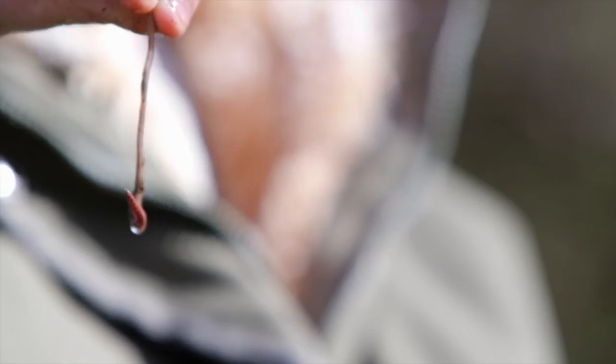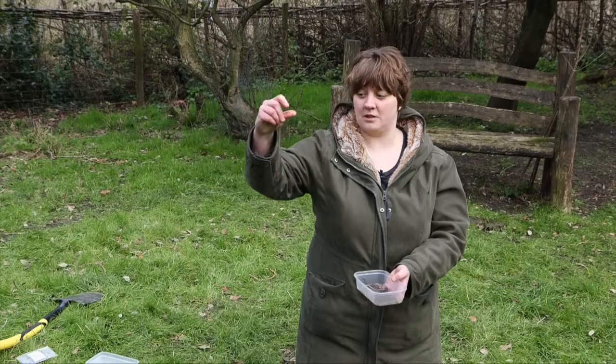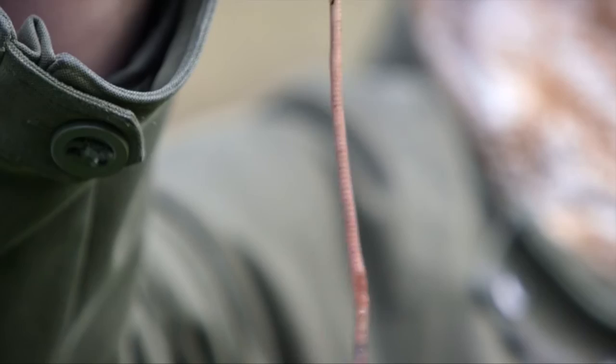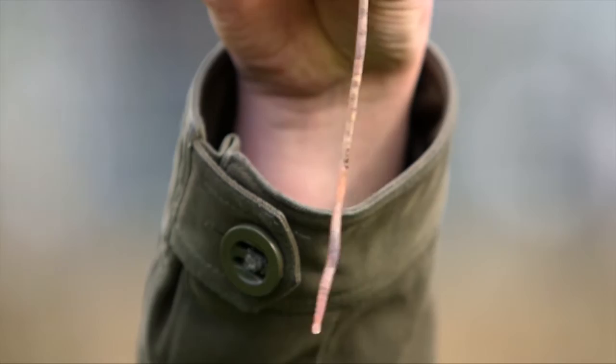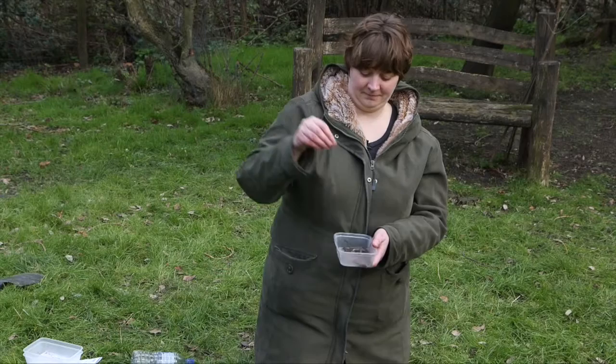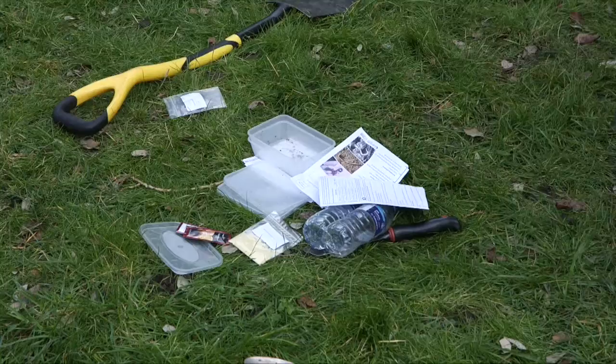This is an immature earthworm. Within these groups you can break them down into the three different types of earthworm. This is a deep-living earthworm — it's dark reddish brown in colour and very long, greater than 15 centimetres; you can use the ruler on your card to measure them. This is a soil-feeding earthworm — they're always pale in colour, yellow or greenish, bluish sometimes, blotchy, but never red. This is a surface-living earthworm — it's also red in colour, but never as big as the deep-dwelling earthworm, always under 15 centimetres.